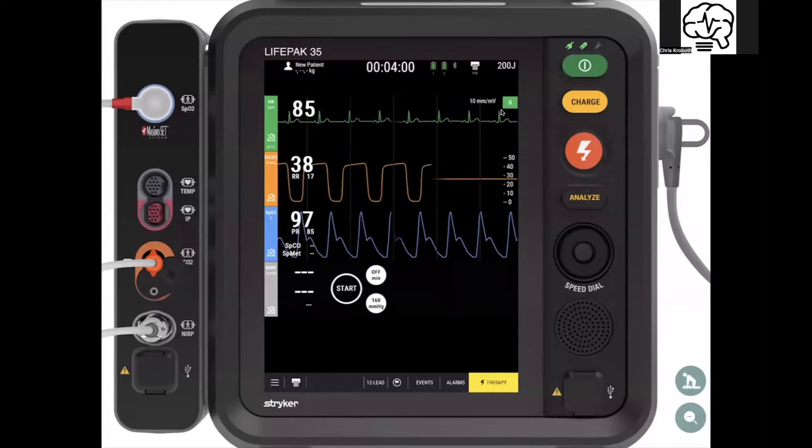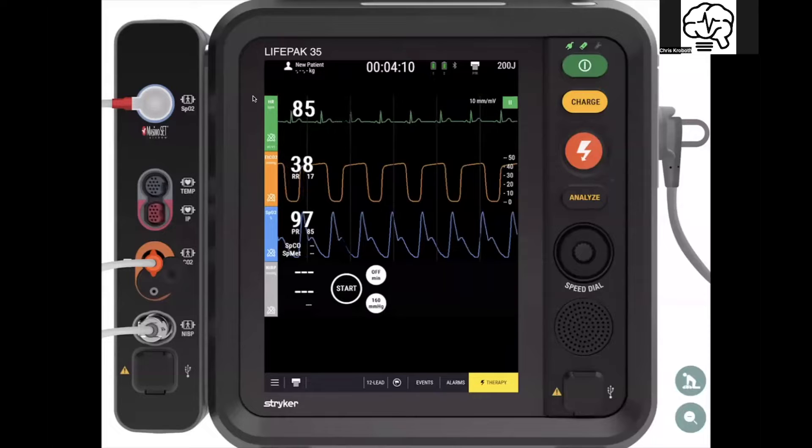Here you see the screen of the LifePack 35. One of the things right off the bat that's awesome about it is all of this center area — essentially anything that's screen is touchscreen. It's a durable touchscreen that works very well with your gloves on.